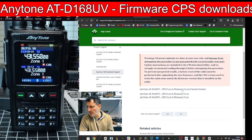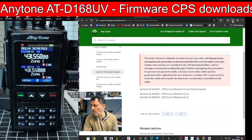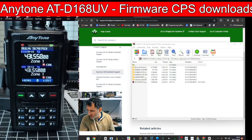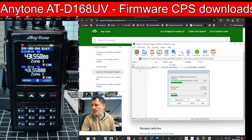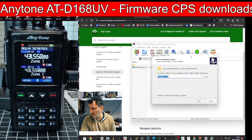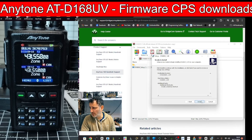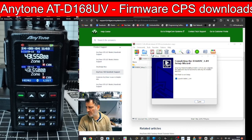I've come to the Bridge Com site now — many thanks to Bridge Com — to get the 1.04 CPS, as I couldn't find it on the AnyTone site. Double-click CPS 1.68 setup, let that run, click Yes, OK to English, 168 1.04, Next, Next, create desktop shortcut, and it should just open.